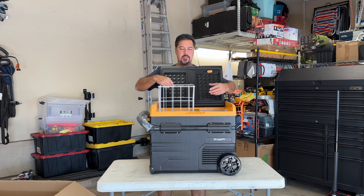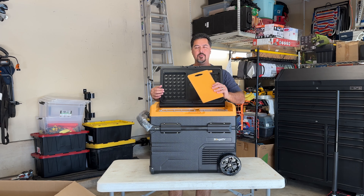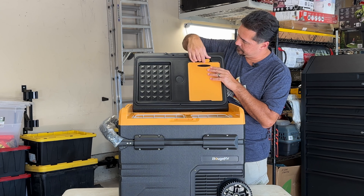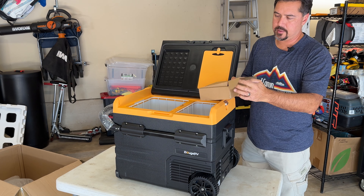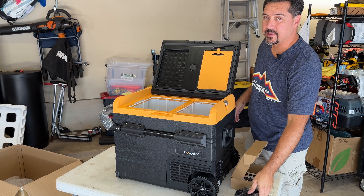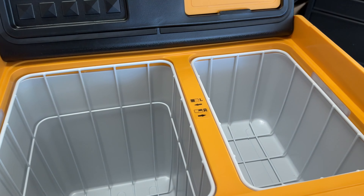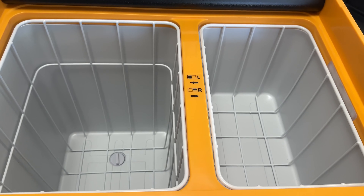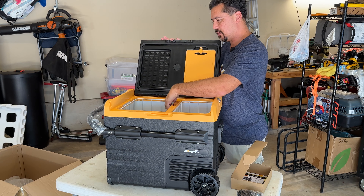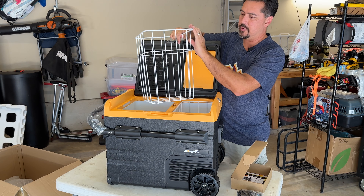It's got two baskets. Comes with a cutting board, which is supposed to go right here. What's great about this is it's got a dual zone, and you can run either side as a refrigerator or a freezer. This one's slightly smaller because the compressor sits underneath that, but this one's pretty deep. You can see here it's got a pretty large basket, which is going to be so nice.